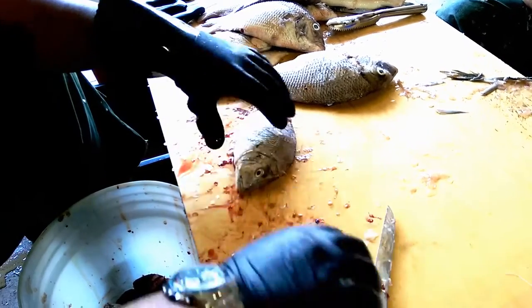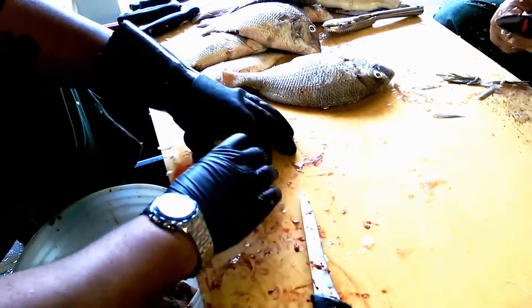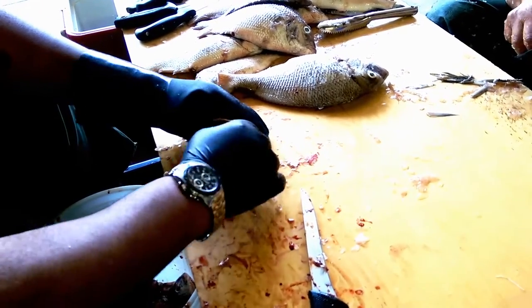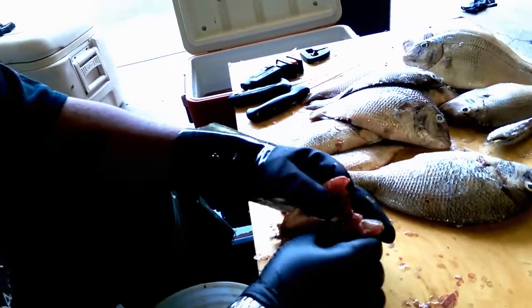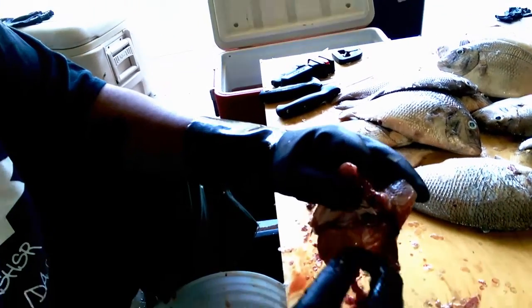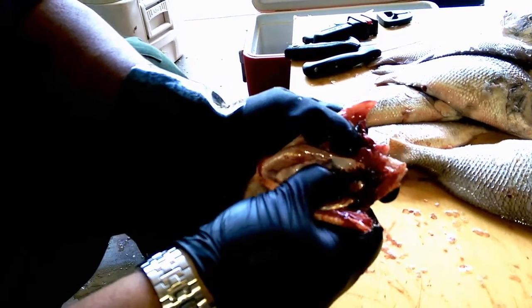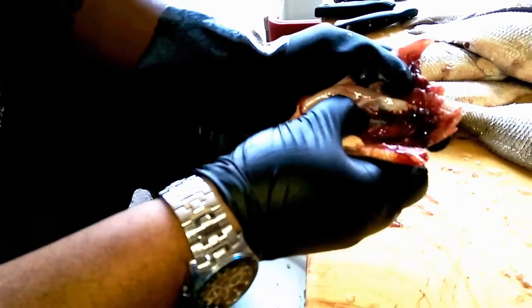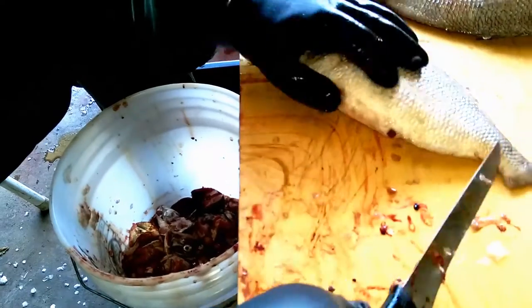Then you pull the head out — get yourself a bucket to sweep all the stuff into. Take the guts out, then get the blood out of the spine so the fish tastes better longer. Then you rinse it off and put it with the rest of your clean fish.